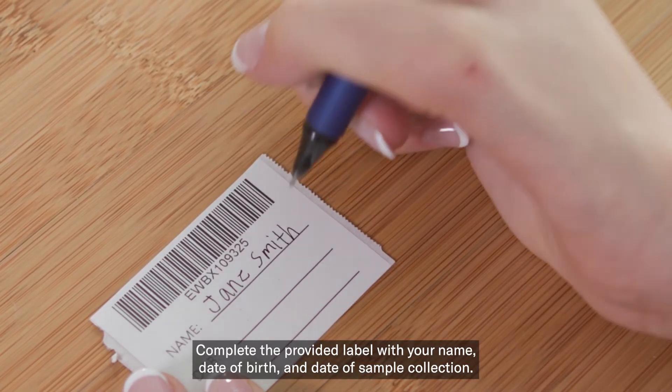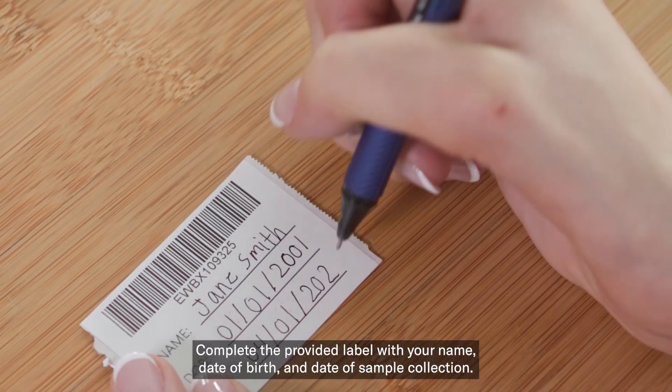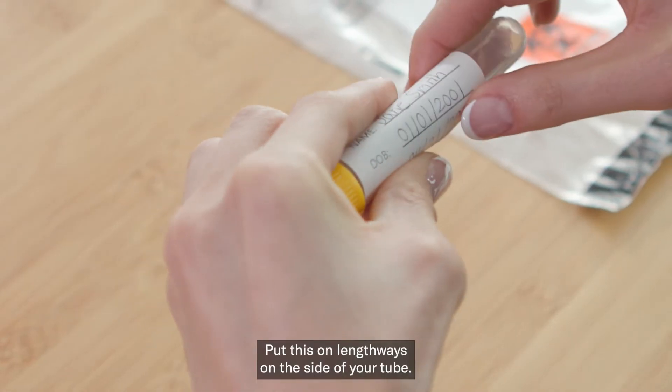Complete the provided label with your name, date of birth, and date of sample collection. Put this on lengthways on the side of your tube.